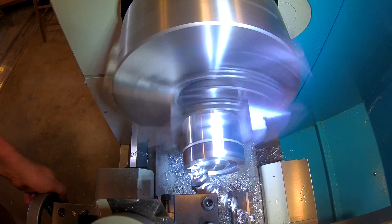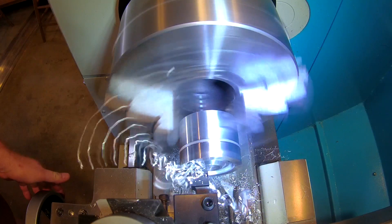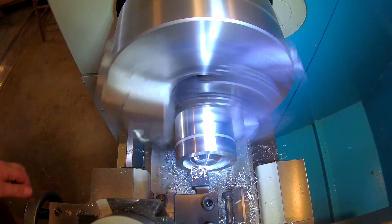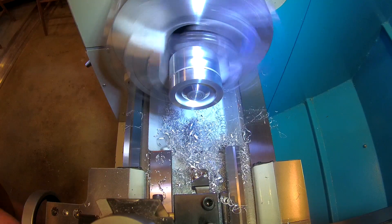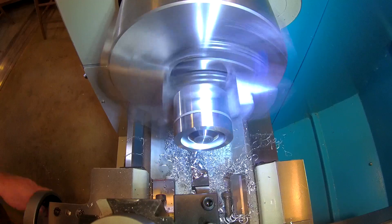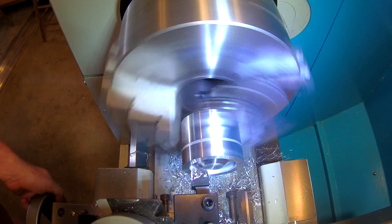As I'm doing this, I have no particular depth I'm looking for — just deep enough that when I demonstrate the coaxial indicator I have enough material to actually run the little probe on. This whole part is simply to demonstrate the various methods to find center. I really wasn't going for any specific dimensions, didn't make a drawing for it — just winging it.